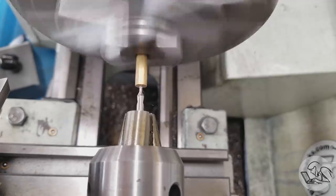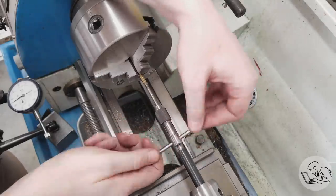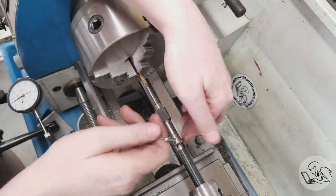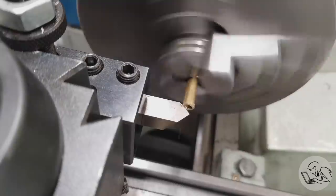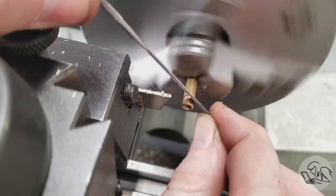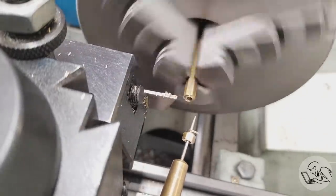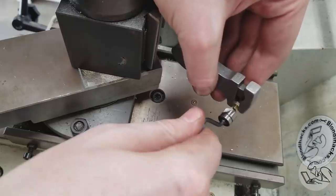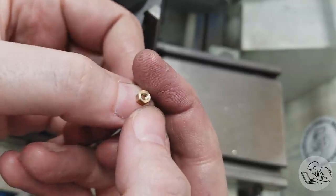We also need three much smaller 5-40 nuts — the kit came with stock for this. I'll do a little mass production: tap drilling all the way through for all three nuts, tapping all three all the way through, then deburring, chamfering, parting, and moving on to the next. If you have to make a lot of small nuts, I'll link below to a video by Mr. Crispin — he's fantastic and has a very clever way to mass-produce nuts on the lathe. I learned a lot from his videos.